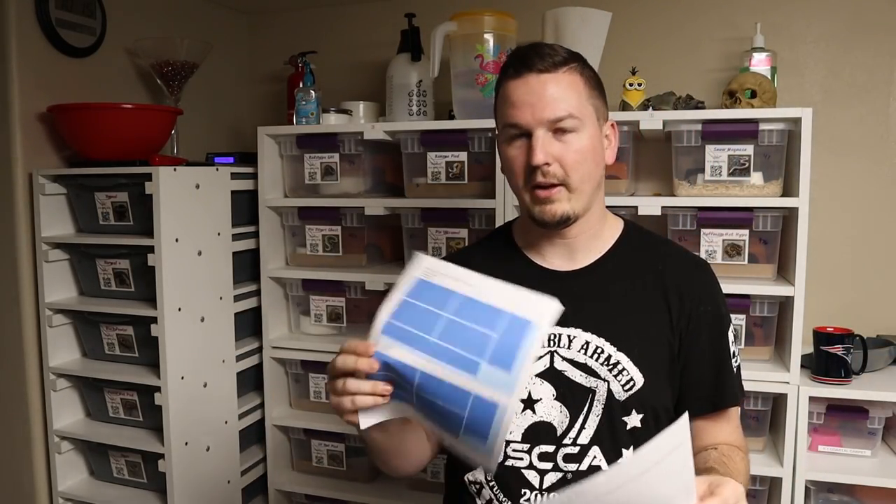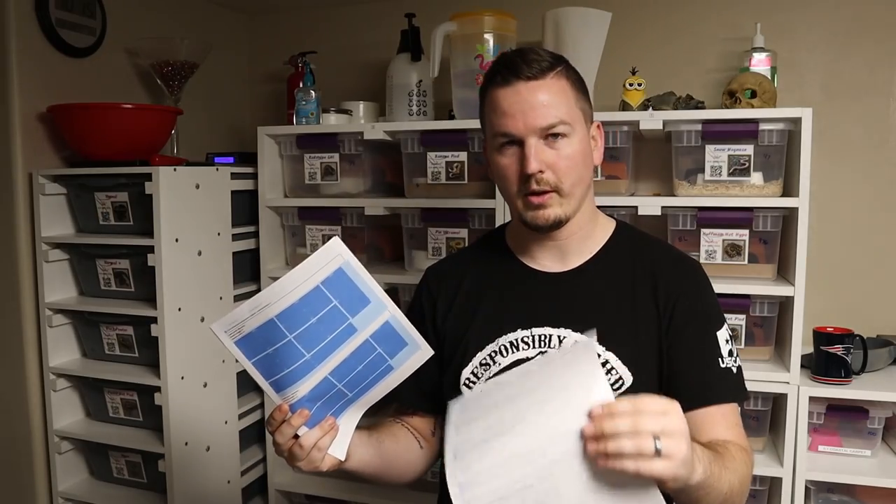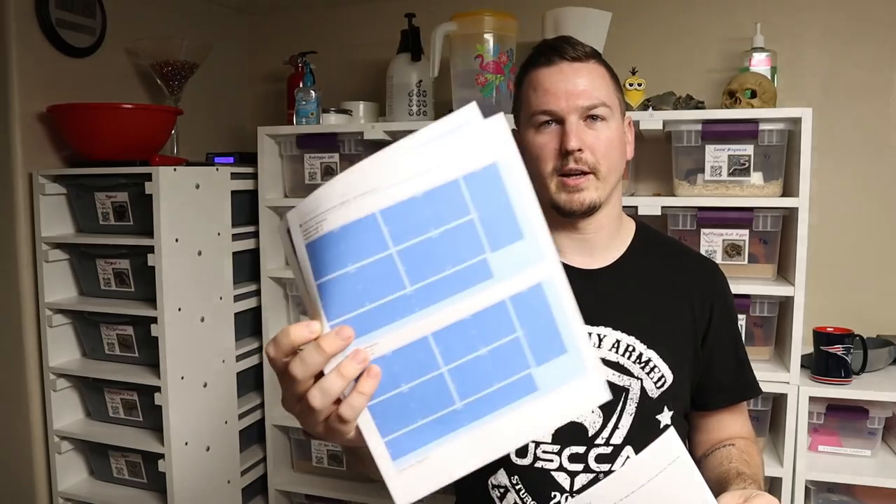We're going to head to Lowe's and pick up all the materials. I've got my build list and my cut sheet here — this is how I do my designs. You enter all of the sizes that you need, all the pieces — like four sides and ten shelves and so forth — and then this tells you the best and most optimal way to cut it out of a standard sheet of melamine.